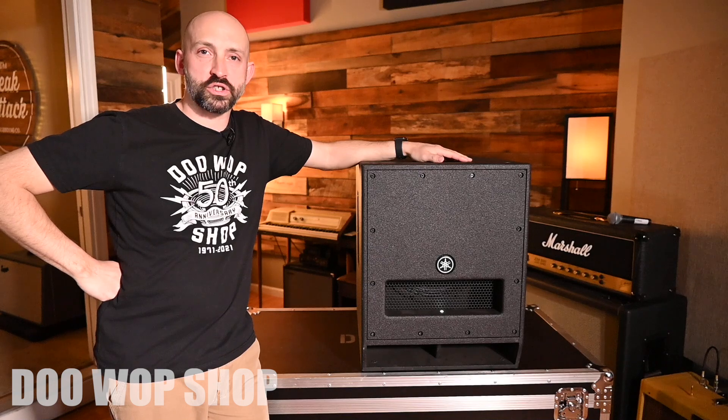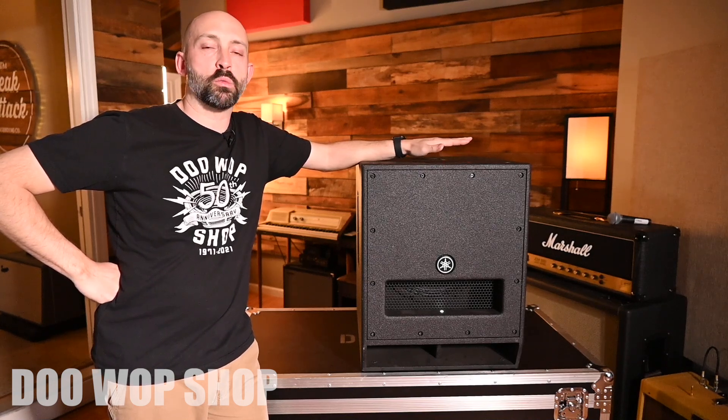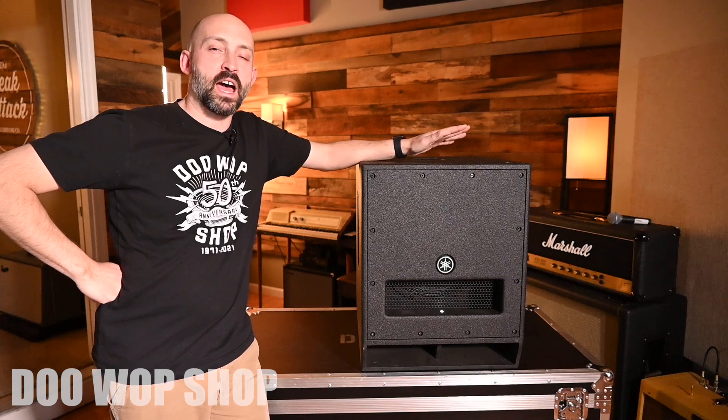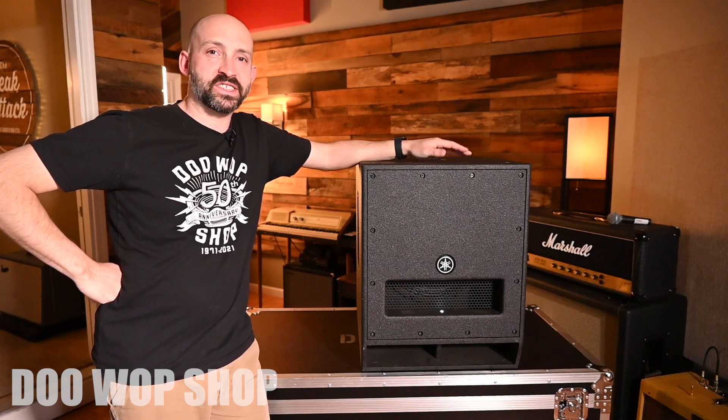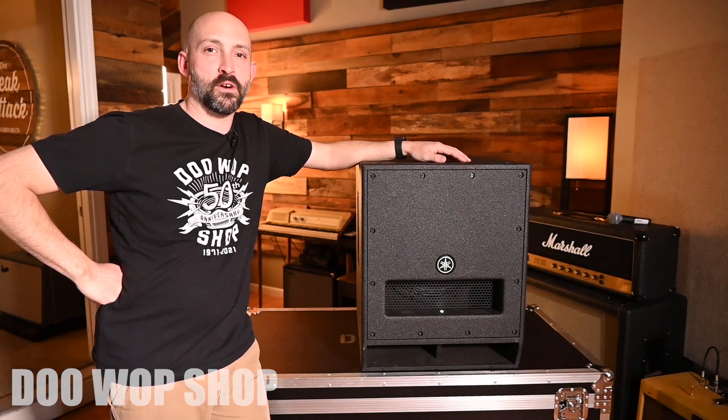The Yamaha DXS Mark II is a versatile, powerful sub that's easy to incorporate into almost any PA system. Now you know everything that you need to know to use it successfully on your next event. And as always, feel free to reach out to the Doo-Wop shop if you ever have more questions.